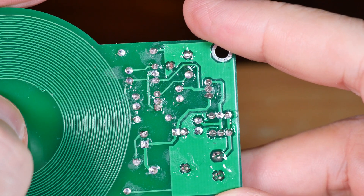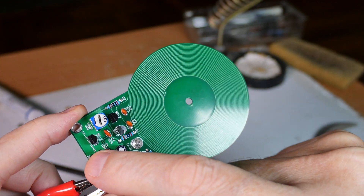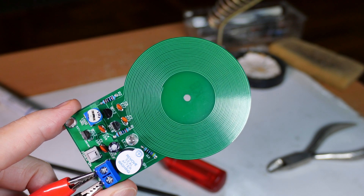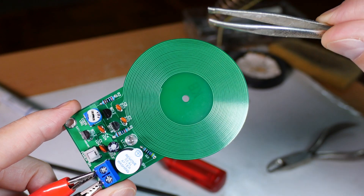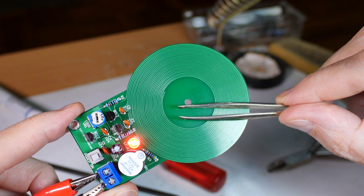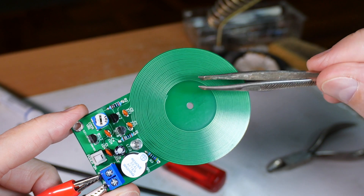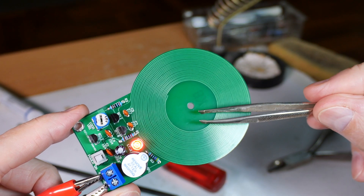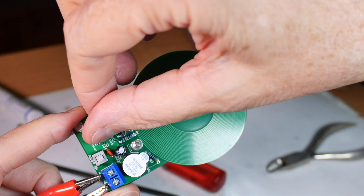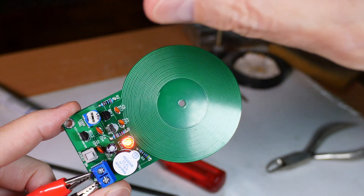Let's plug it in and see what happens. Let's do a smoke test — and I don't see anything rising up from it. That's weird. It doesn't seem to be terribly sensitive. I guess you can adjust that with this screw over here.